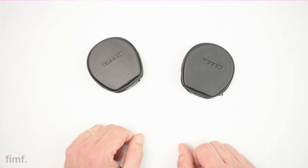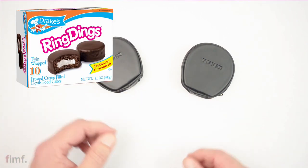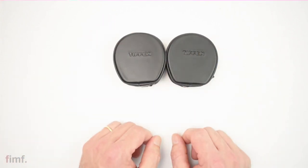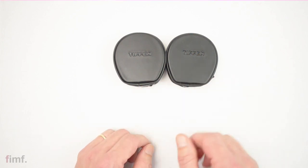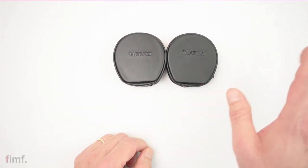Today I want to do a video on ring dings. Anybody ever eat those as a kid? Used to come in packs of two, a little white cardboard on the bottom. I think Drake Cakes made them — that's the brand. Wrapped in plastic. Get a big old thing of milk. That's 10 minutes of your day, gone, right?